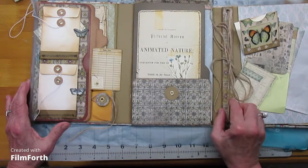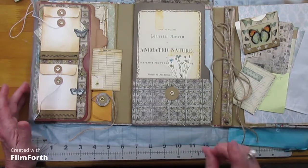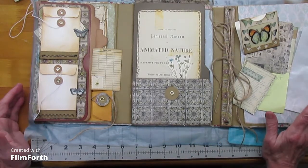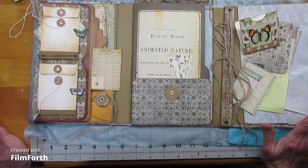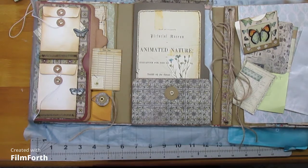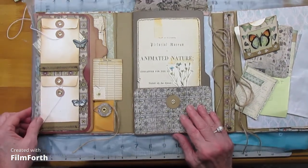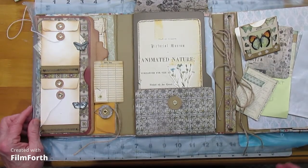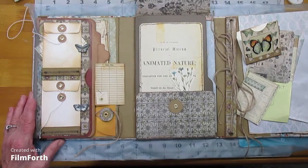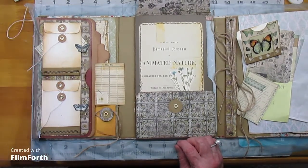We're back to the Tim Holtz Botanical Lap Book. I did work on it some, but to be quite honest, I think I went three or four days last week without even walking into my craft room, which is a bit unusual. I just did not feel well, but it was not COVID — everything's fine. I think it was just temporary, maybe some bad food.